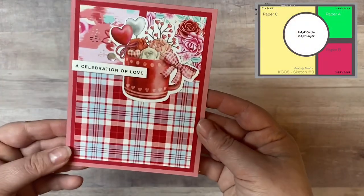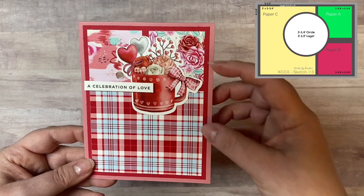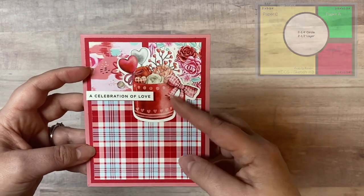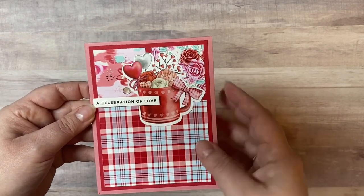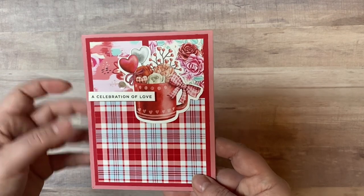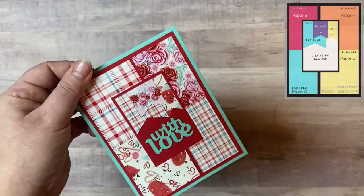Here is card sketch number three. Instead of doing it landscape I turned it portrait, and I added a coffee mug instead of using the circle. It says 'in celebration of love,' so you could really use this as an anniversary card. A lot of these don't necessarily say 'happy Valentine's Day' so you could use them for other occasions.